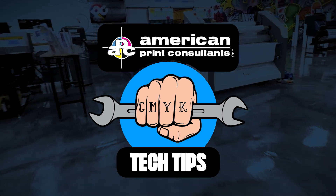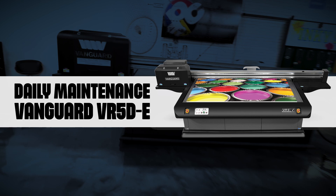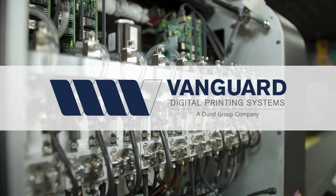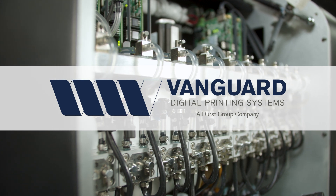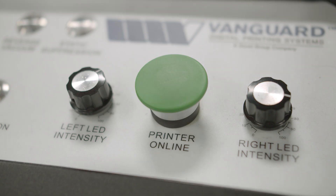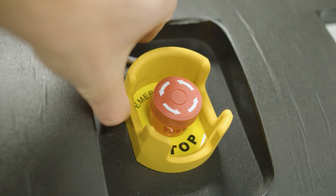Today we are taking a look at the daily maintenance routine for the VR5DE Vanguard Flatbed Printer. We are going to be manually purging the lines, cleaning the heads, and running a test print to check for any dropout on our machine. This maintenance should be done daily with Vanguard products in order to keep them running in their prime.